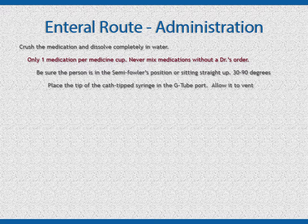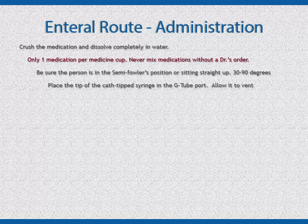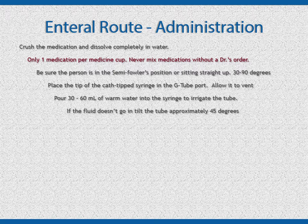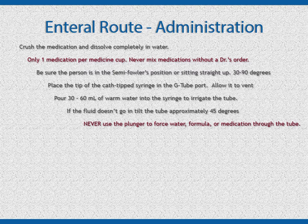Place the tip of the catheter-tip syringe in the G-tube port. Allow it to vent for a moment. You may get some digested formula back, or you may hear air escaping — this is normal. If you get residual formula, raise the syringe slightly and it should go back into the stomach. Pour 30 to 60 ml of warm water into the syringe to irrigate the tube. If the tube does not flow, raise the syringe and change the angle from straight up and down to a tilt of approximately 45 degrees. Never use the plunger to force water, formula, or medication through the tube — it should flow into the stomach using gravity.